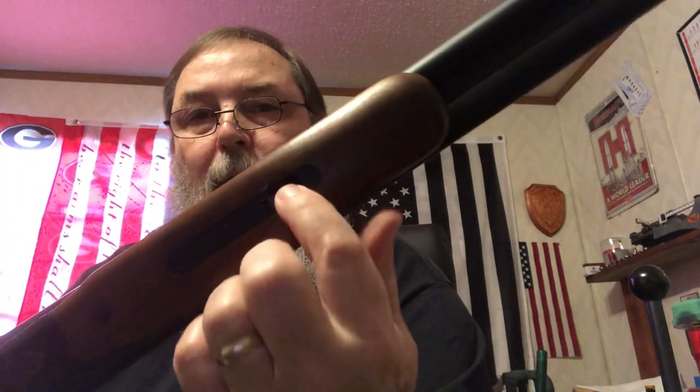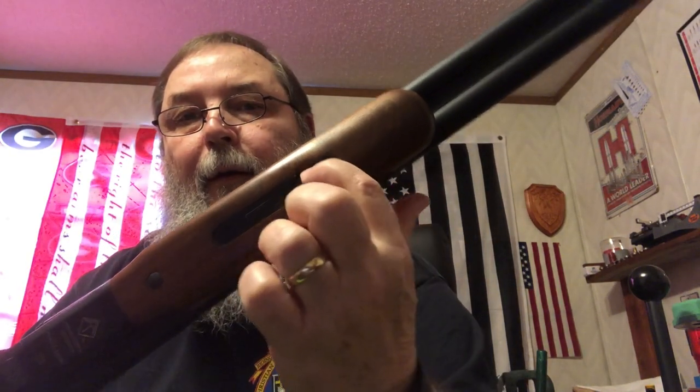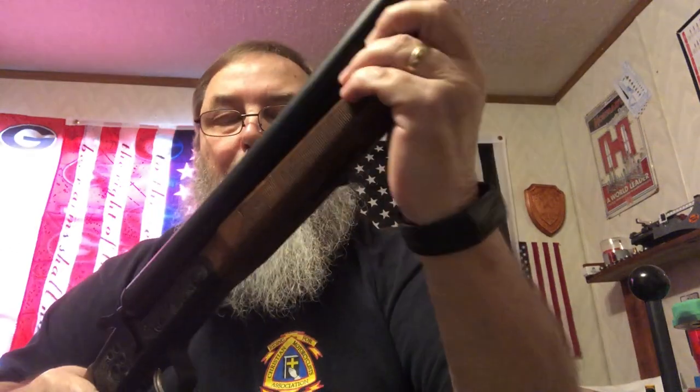It starts like any other shotgun except for this one. To get the foregrip off, you've got a little spring-loaded tensioner right there — push that down, pull it out, and then your forearm comes off. Then you just break open the barrels and the forearm will come sliding off. You can rock it up and out.